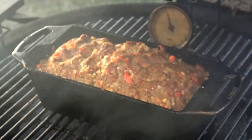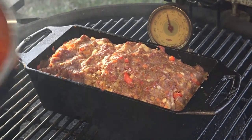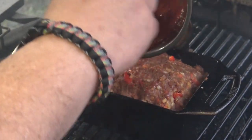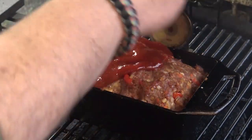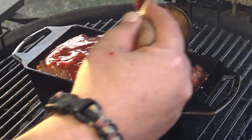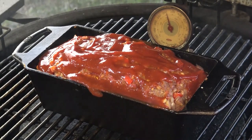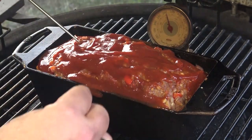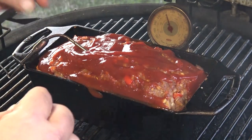We've been going about 10 minutes or so here, so I'm going to open this up and put the sauce that we made right on the top. I'm just going to use my wooden spoon to smear that all over across the top. Now I'm going to put a meat thermometer in that and I'm going to cook it until we get up to about 160 degrees or so.